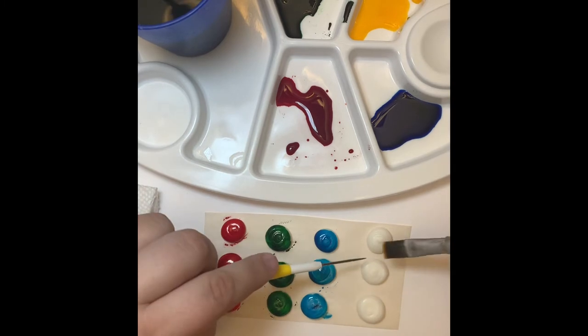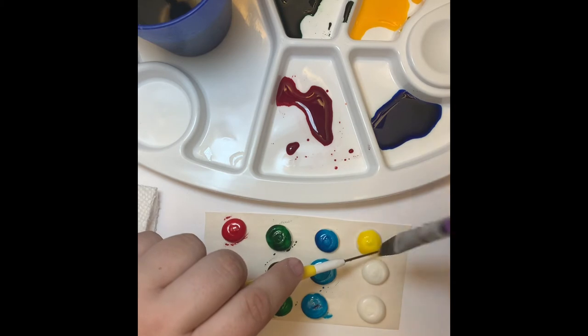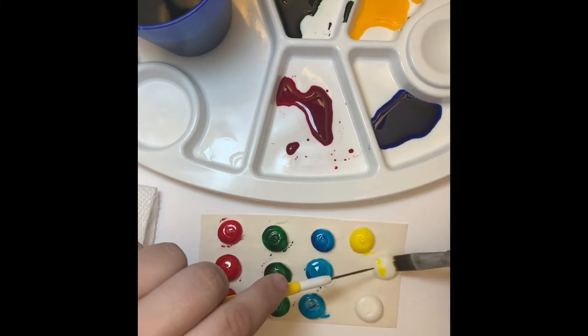Once the icing dots have completely dried, they do tend to pull off of the parchment paper, so I just use my scribe tool — or again a toothpick — to hold it down and paint over it.